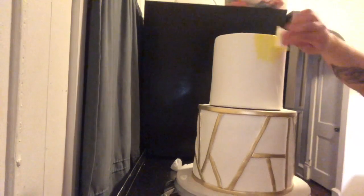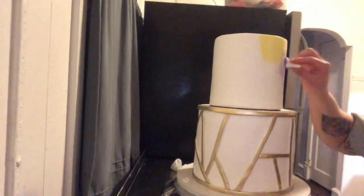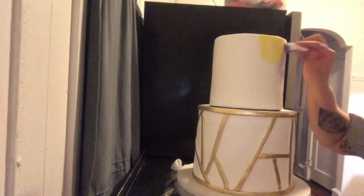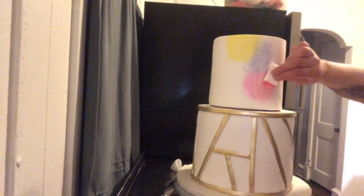This tier is going to have a watercolor effect. I'm using beauty blender sponges, dipping them in a little mixture of water and food coloring, and just dabbing them onto the cake — doing whatever I think looks best.